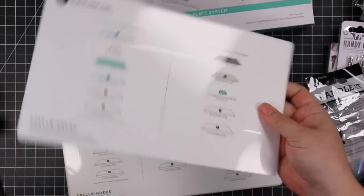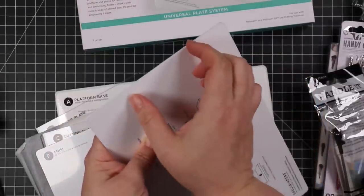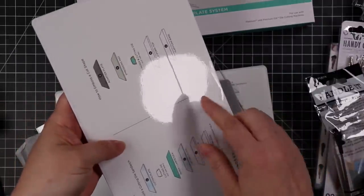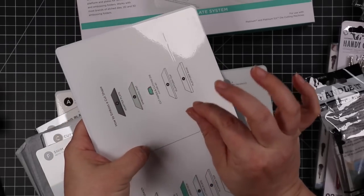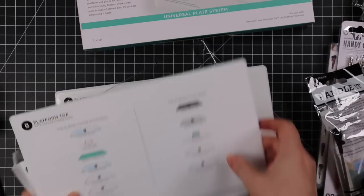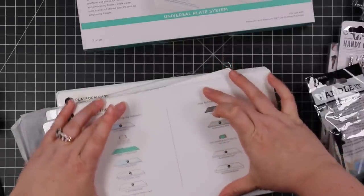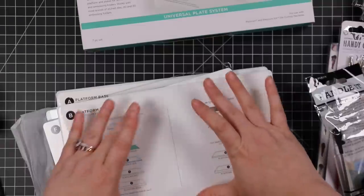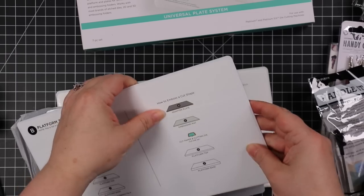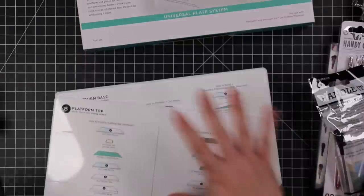The whole point of the system is: you've got your platform base, and there's a platform top that has the thinnest little shim built down the center. Just a fraction thicker in the middle — and I was like, yes! Because often when you're using a large embossing folder, a large wafer die, or a full card wafer die, the middle is always the hardest part to get that full impression or full cut. So just that little bit of a shim in the center is supposed to make a real difference.